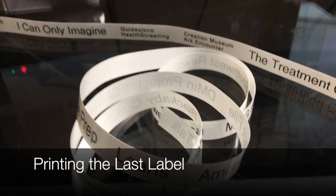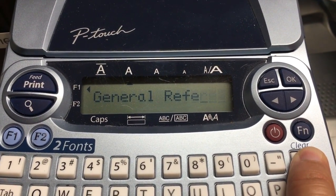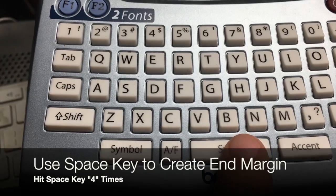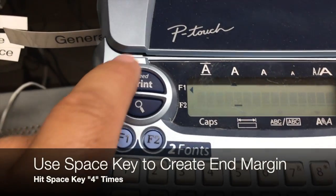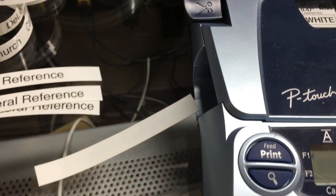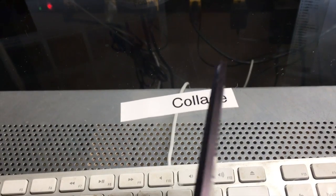When I'm done printing all the labels I want to make, I simply clear out the last label, hit the space key four times, and then hit the print button. This creates just enough space so that when I cut the final label, it leaves about the same margin that exists between the other labels when you cut them in half.